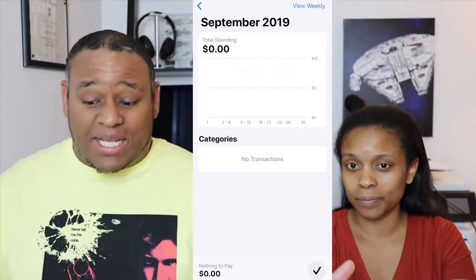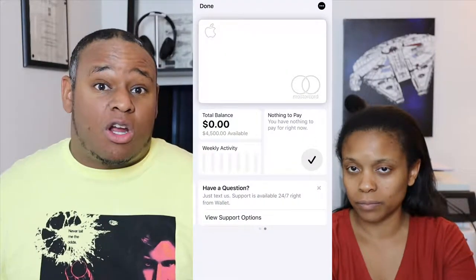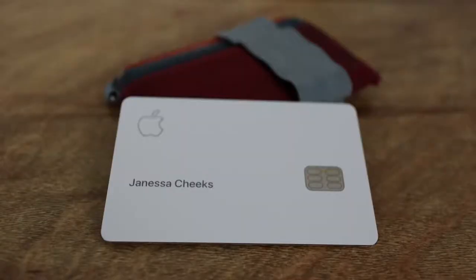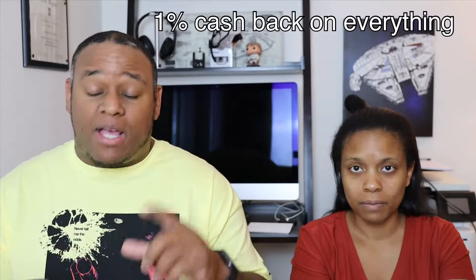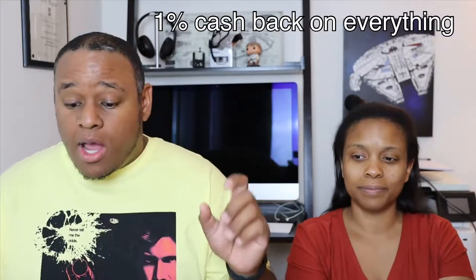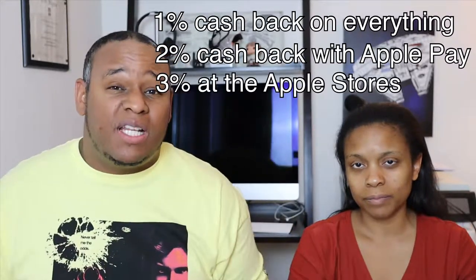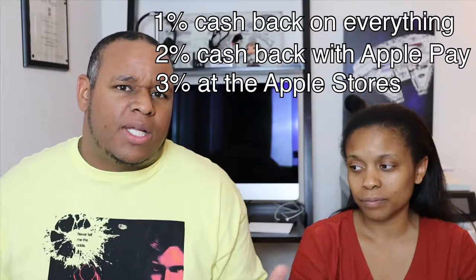It's secured with Face ID. You can remotely deactivate the card via the Wallet app. Also, you can retrieve your card number from the Wallet app — of course it doesn't have the card number on it or a signature, which is a security feature. You get 1% cash back on everything you purchase, 2% cash back on all Apple Pay, and 3% if you go to the Apple Store and purchase items.